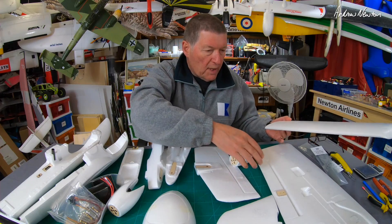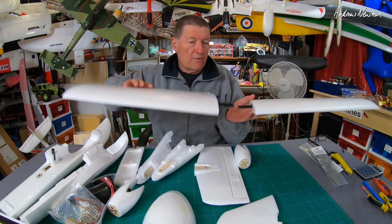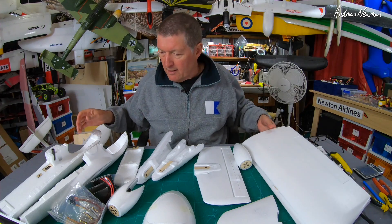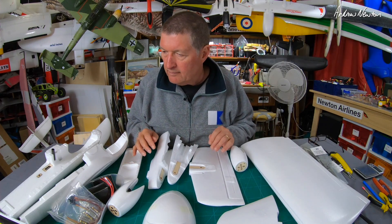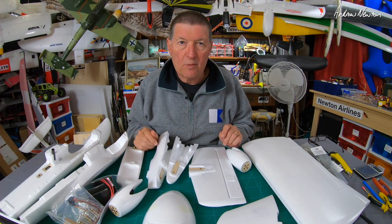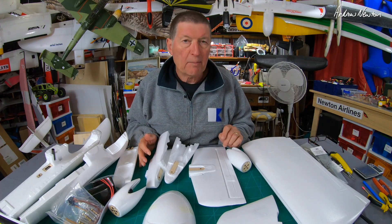Let's have a look — it's a twin motor, 1100mm wingspan, sort of decent wing area. Kind of a compact, chunky but good weight-carrying FPV plane, I think.